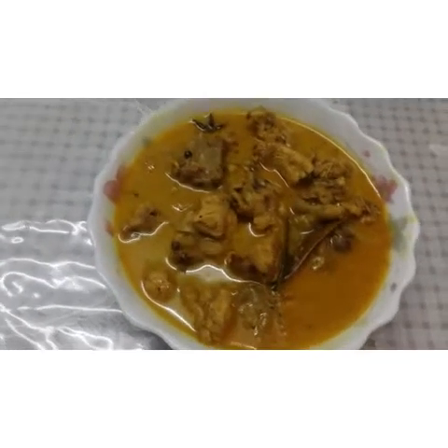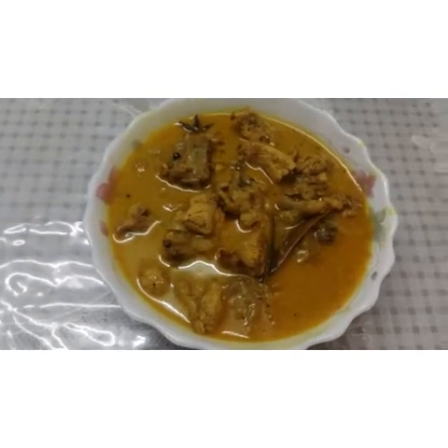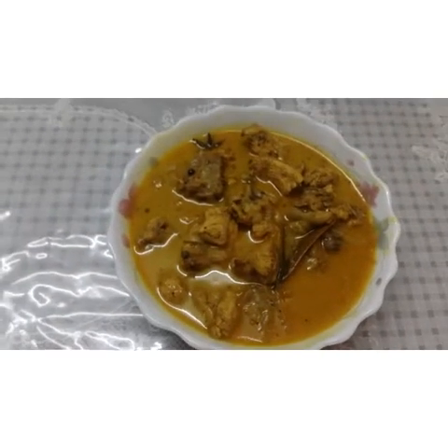The taste is the best. It gives us all the taste. We will eat healthy chicken curry.